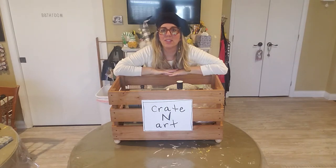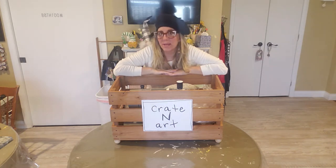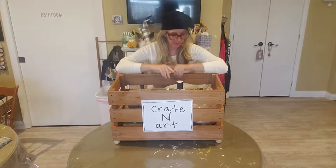Hello everybody, welcome back to Creighton Art. Today I want to show you how to make a little poof for your lap to hold your cell phone or your iPad. It's really easy and simple. So let me show you what you're going to need today.